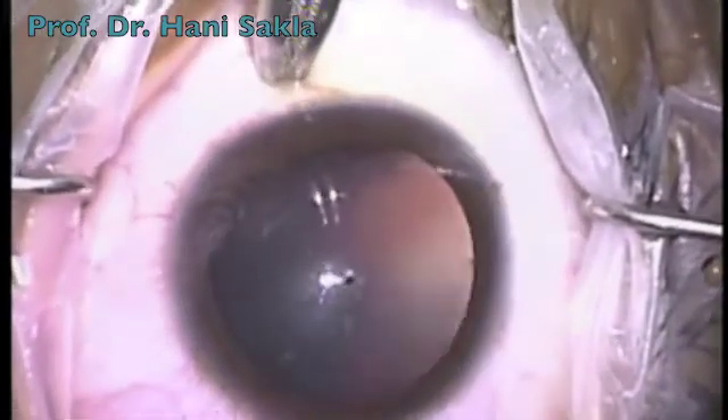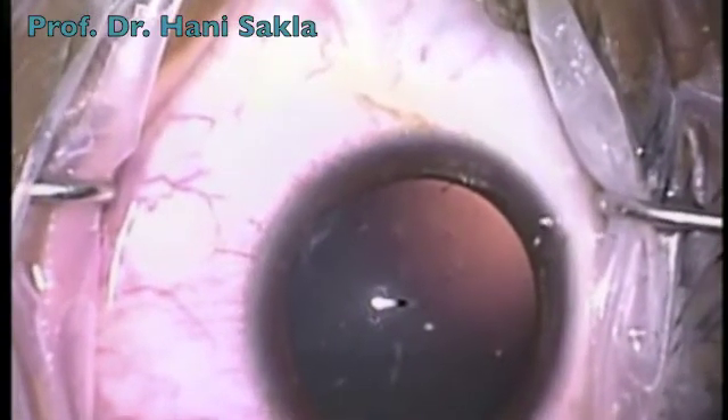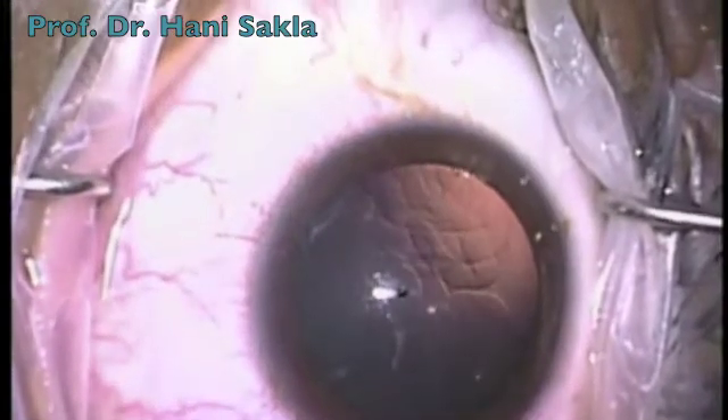We make a clear cornea incision of about 3 mm. We fill the anterior chamber with a low viscosity viscoelastic like the Microvisc or the Provisc.